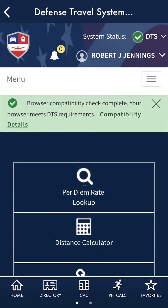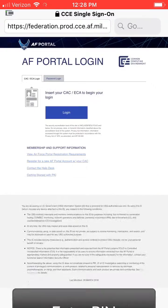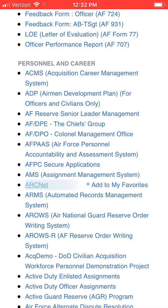Another important note: SubRosa comes with a secure browser. So if you're having trouble with a site in the USAF Connect app, try opening it directly in SubRosa through the Air Force Portal.